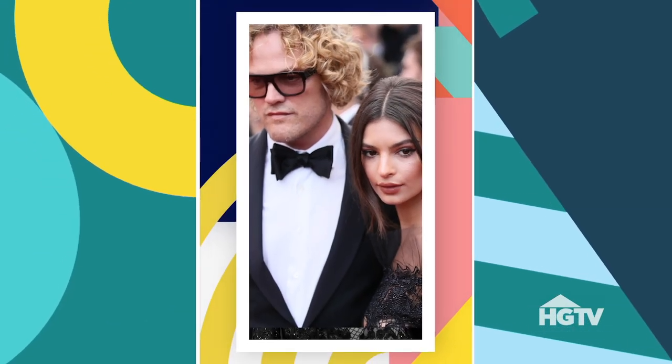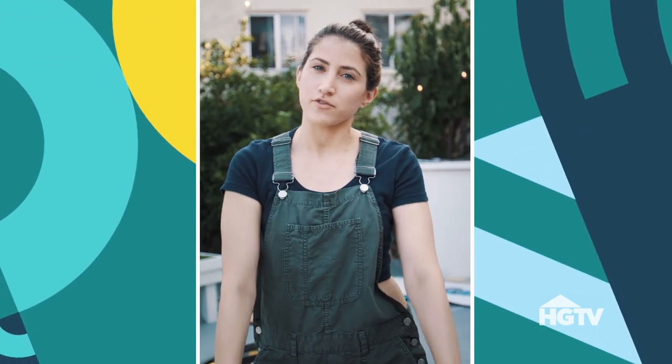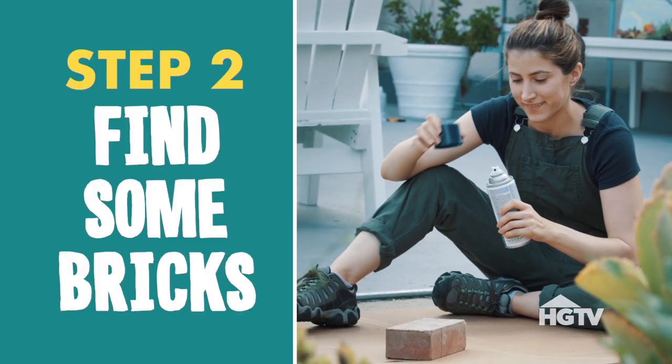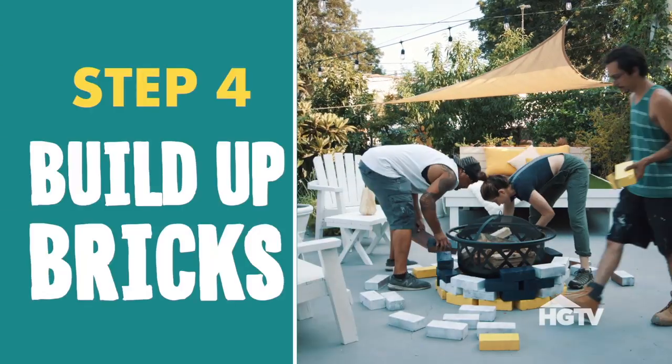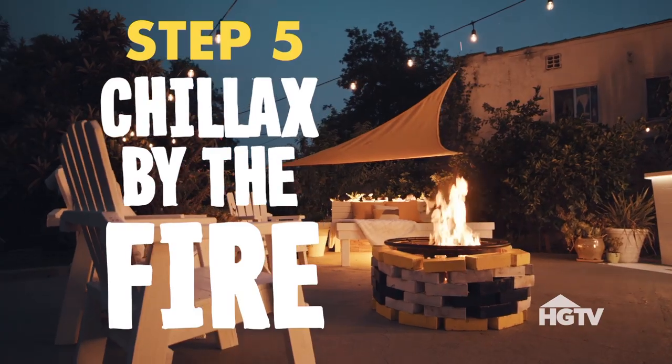Emily and her new husband Sebastian got married this year at a very low-key wedding — they even smelted their very own wedding rings. May their love burn on forever. Speaking of burning, we made Val her very own fire pit, and here's how we did it. Step one: buy a fire pit. Step two: find some bricks. Step three: spray paint them. Step four: build up the bricks, alternating colors for a decorative pattern. Step five: chillax by the fire.